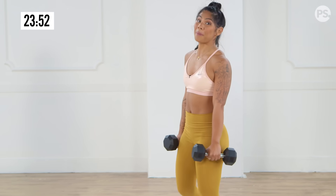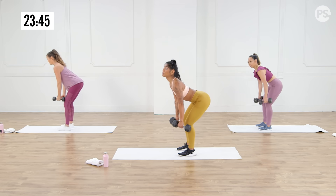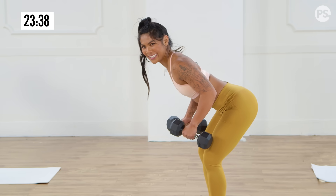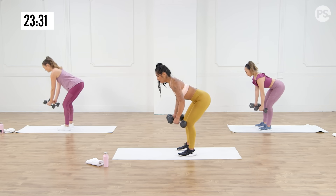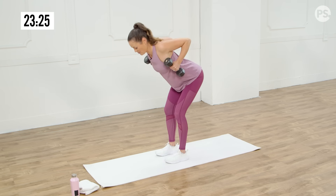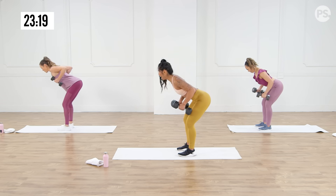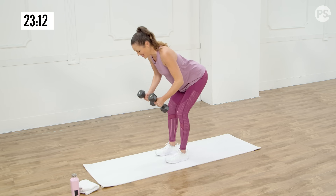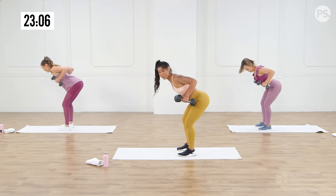So now we're going to take it to a bent row and do the same thing at that tempo. We want to hinge at the hips, back stays flat. It's really tempting to want to look up, so after you figure out your form, keep your head nice and neutral. We're going to pull it up, then we'll slow it down for five seconds. We've got eight reps. I'm sweaty already — same. The heavier the weight, the more you're going to feel it. So if you need that challenge, grab the 12s, grab the 15s. You've got to challenge yourself — you don't want to just move through the motions.